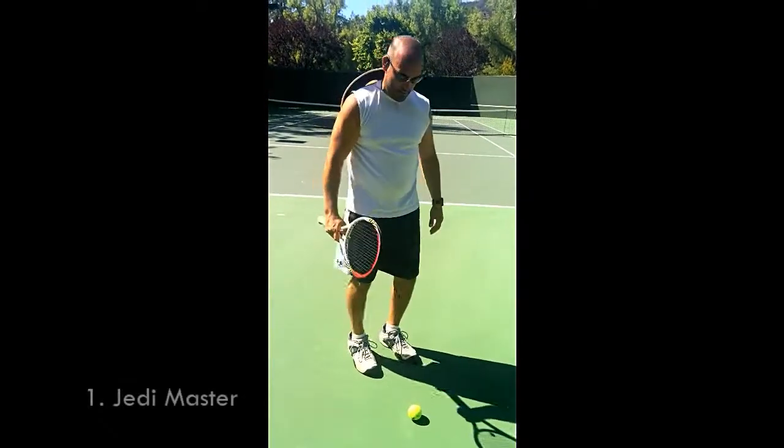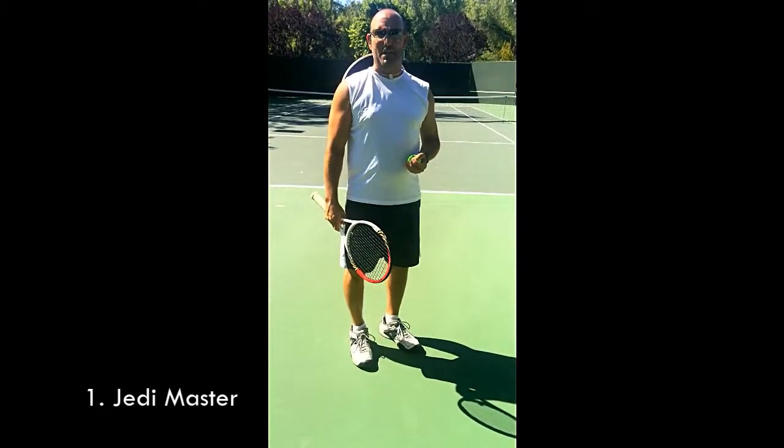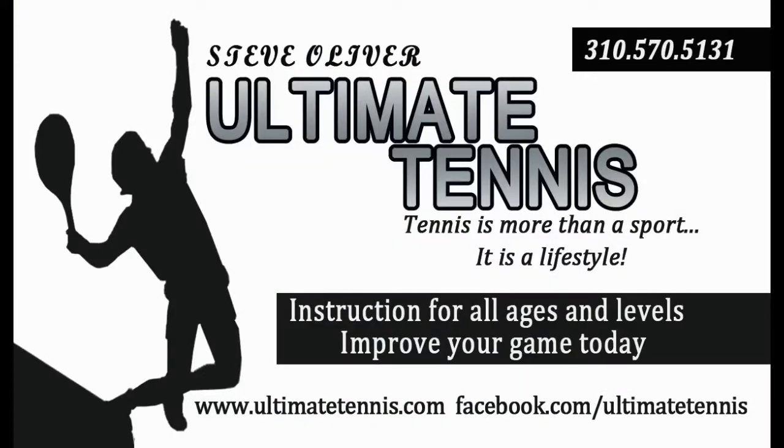Really good kid. What is that called, Steve? The kick flip. I love it. Good job. Well, good job. Thank you so much, Dave. Thank you. We'll be right back.